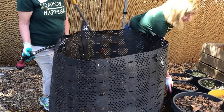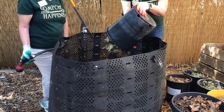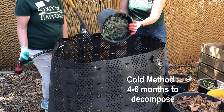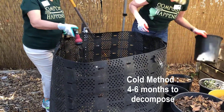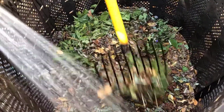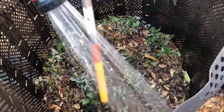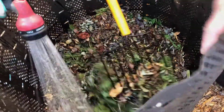If you do not have enough material to fill the entire bin all at once, you can try the cold method, which takes four to six months to decompose. Again, you will need a bin and a faucet with a hose nearby. Add your chopped browns and greens as they become available, watering and turning as you add each layer.